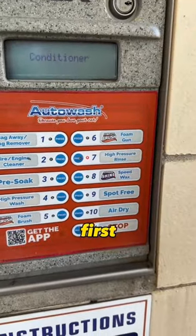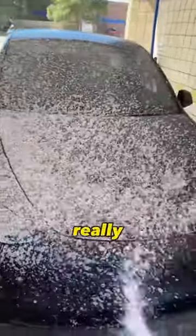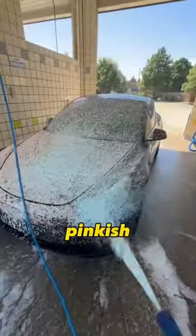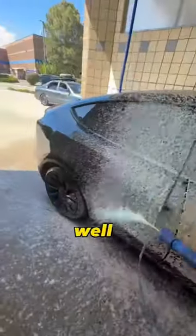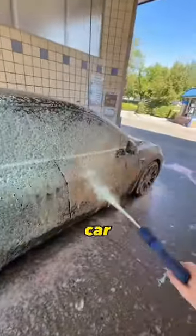Surprisingly, this was my first time going to a car wash that had a foam gun and it worked really well. At first I thought the foam was just a pinkish color, but then it changed to blue and yellow, which was really cool. But overall, I was really impressed with how well the triple foam cannon worked for a public car wash.